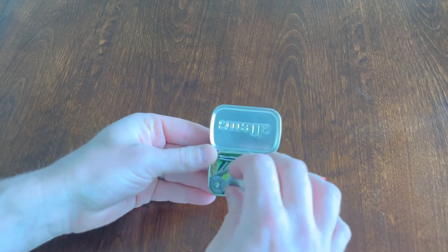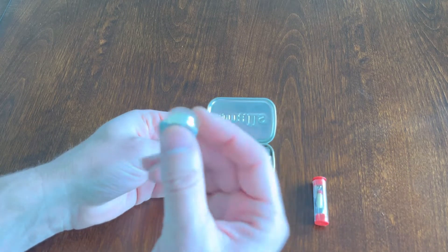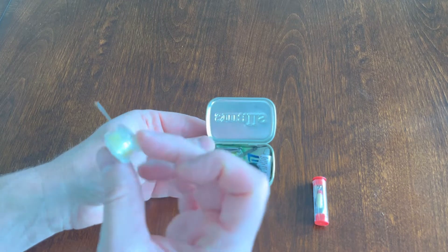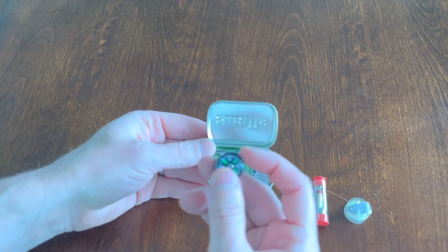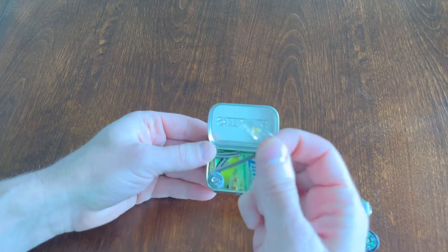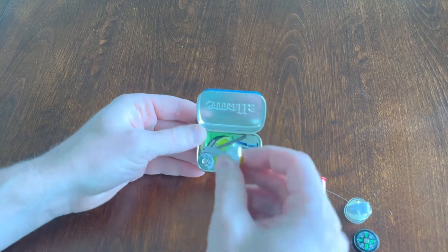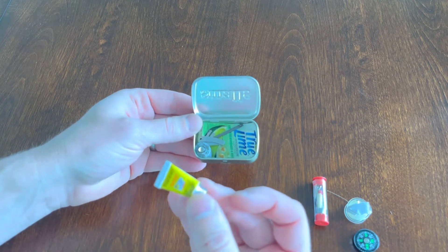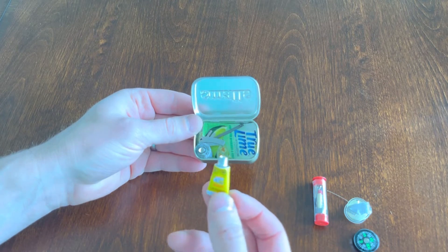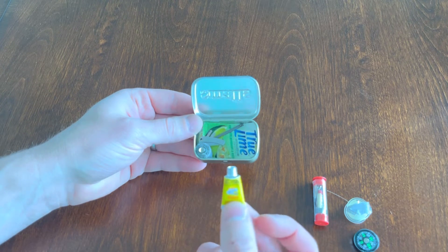Inside I have a spool of about 10 feet of 10-pound fishing filament, a compass, fish hooks and swivel hooks, and a little container of super glue — which is great for repairing lacerations, securing things together, and fixing rips or tears in clothing.